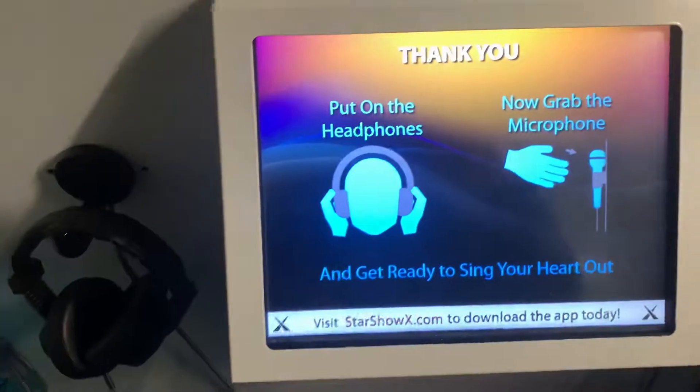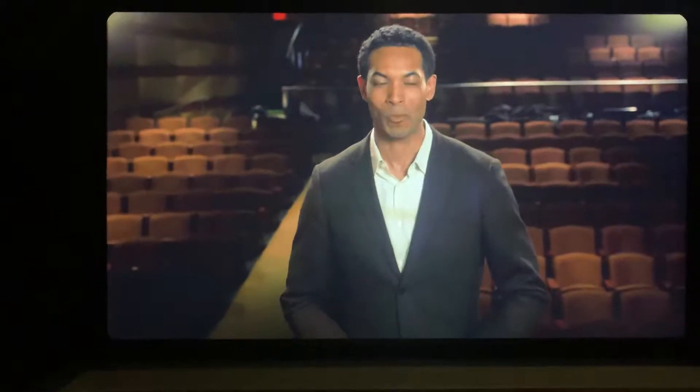You press the button. Welcome to the Star Show Experience. I'm your host, Jabari Gray. Glad you could join us. Melody will now take you backstage and get you ready for your performance.